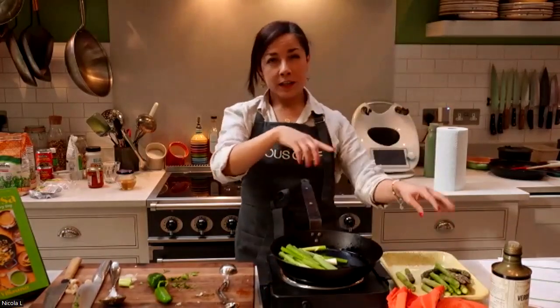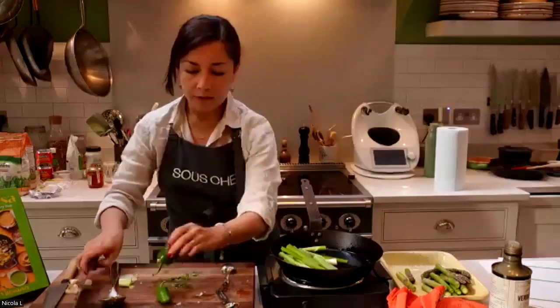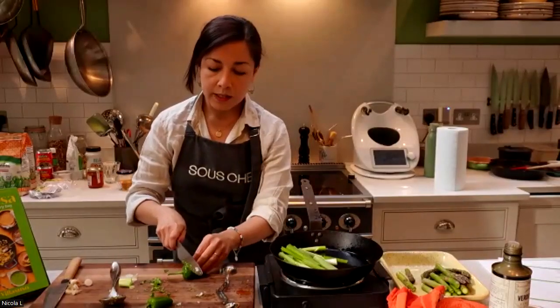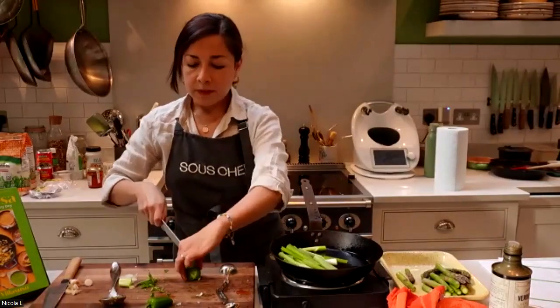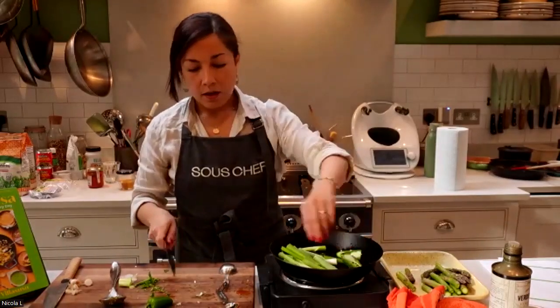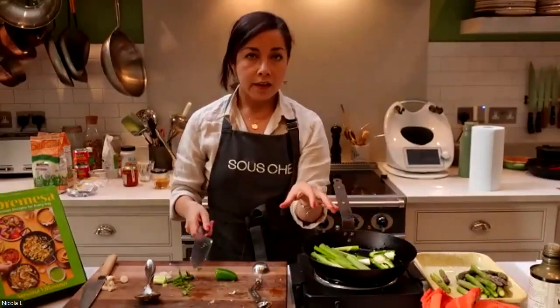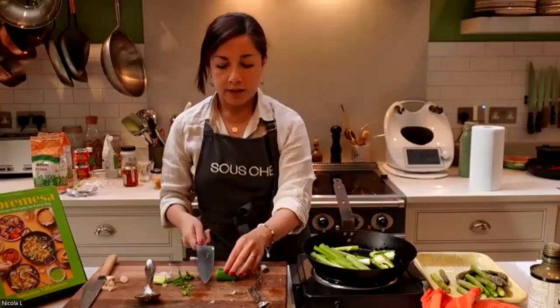I cook the asparagus later because they normally take less time. I like to leave the spring onions to get some color. This is something that we do a lot in Mexican sauces — we like to char the vegetables because they add a lot of flavor into our salsa.